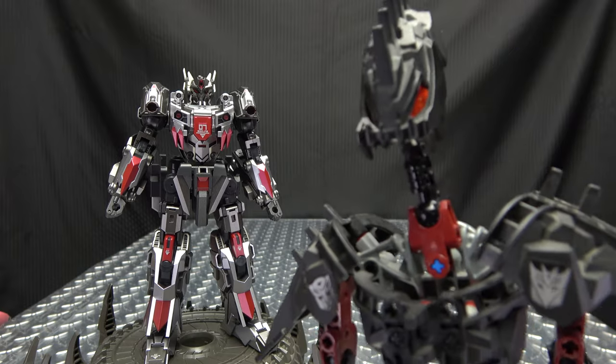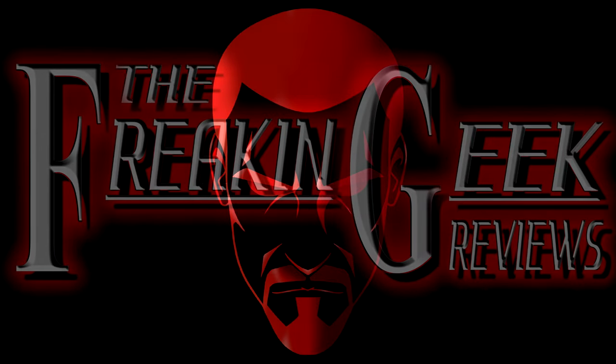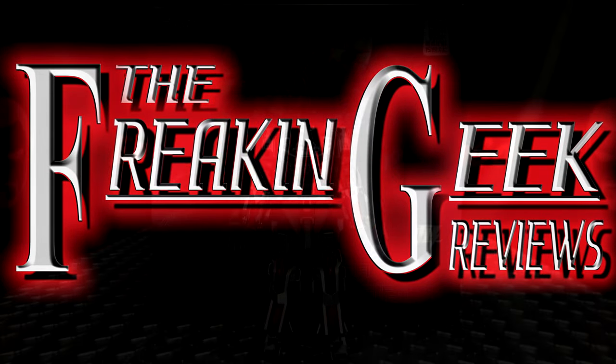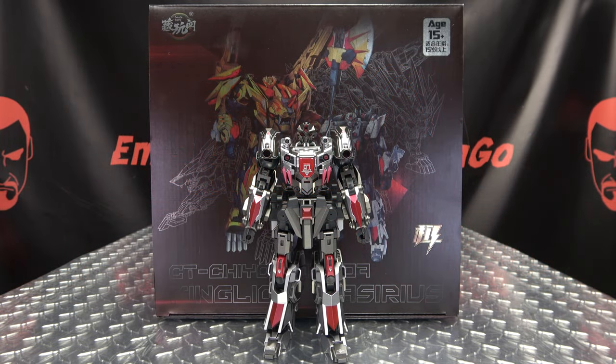Oh, we've got some new beasts on the block! Hey! What's up, my peoples? Emgo here, the freaking geek himself, and today we will be reviewing the Kang Toys Da Sirius!